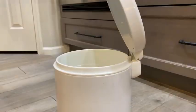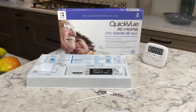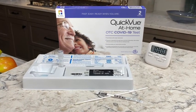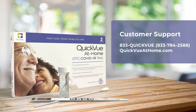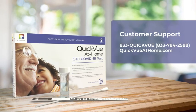Once you've completed performing the test, all the test components should be disposed of in your household waste. Once you have the results of your QuickView at-home OTC COVID-19 test, refer to the user instructions or contact your healthcare provider for next steps. For customer support in the United States, call 833-784-2588 or visit us at quickviewathome.com.